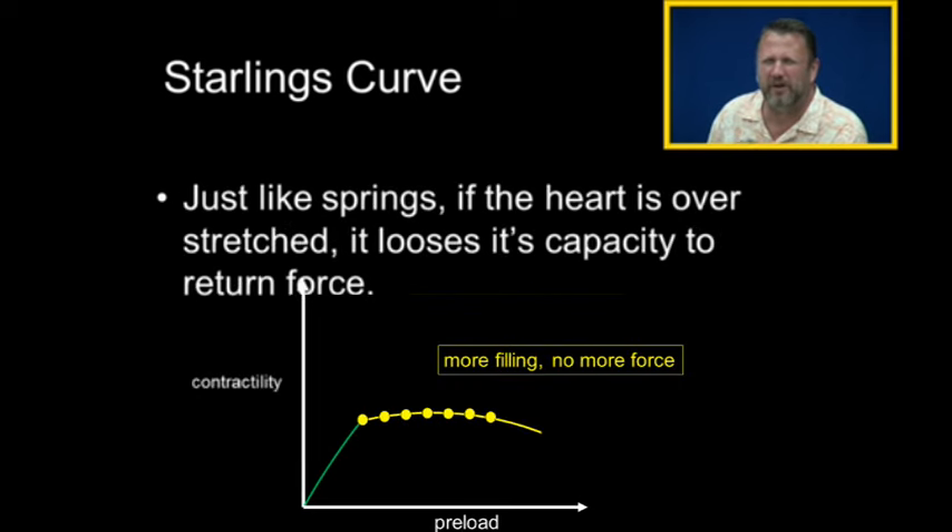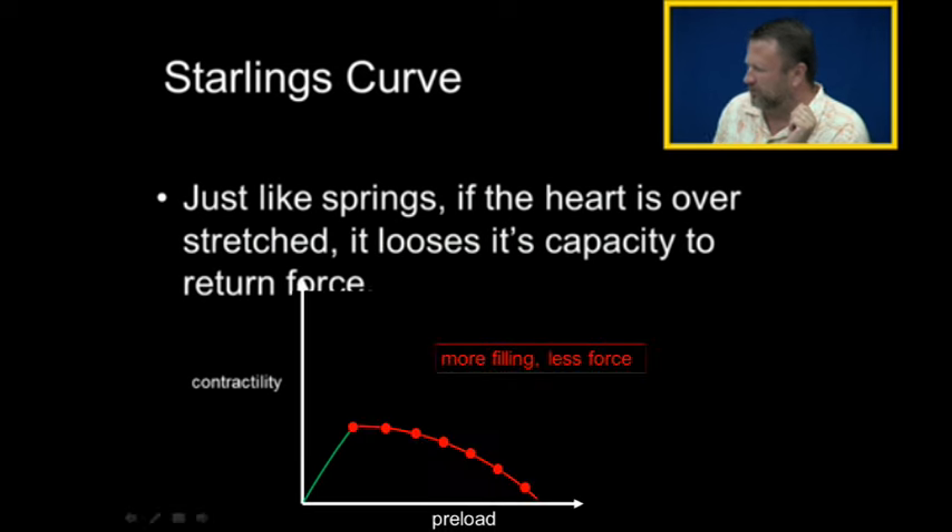There comes a point where the heart becomes overstretched and loses its capacity to return force. Right when we start getting on the wrong side of the Starling curve, notice that more filling does not result in more force. And then on the other side of the Starling curve, more filling equals less force. This is the case in congestive heart failure — people with congestive heart failure are on this place of the Frank Starling curve, where more filling results in less force.